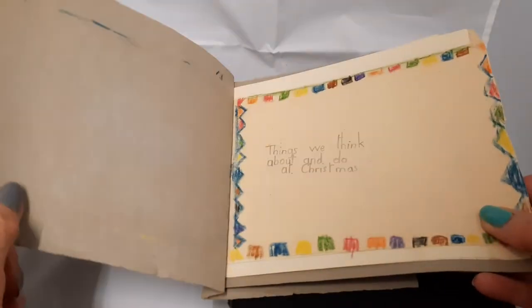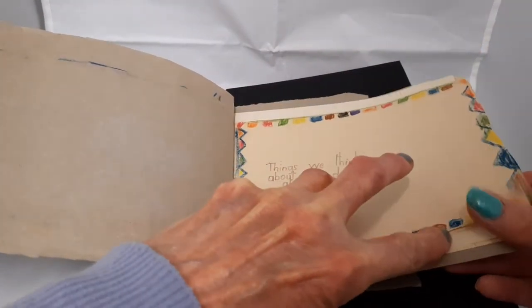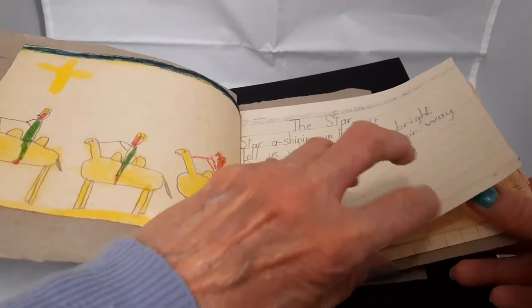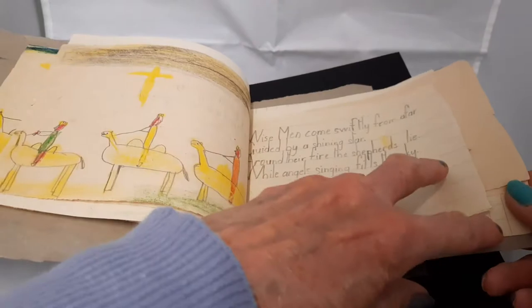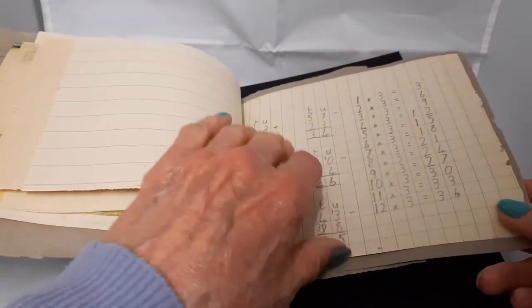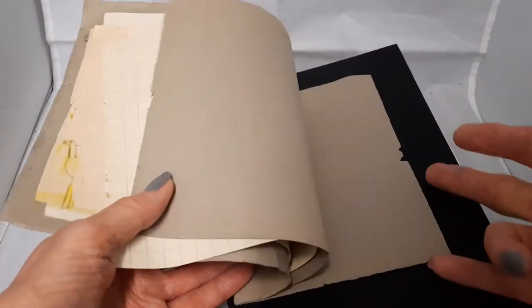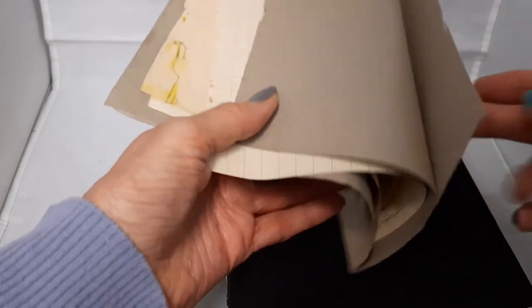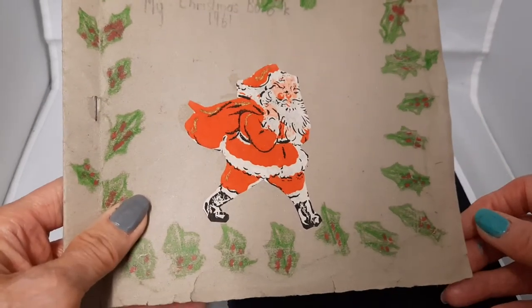It looks pretty much like a junk journal to me. There's lots of different pages, and it's all about Christmas. A few sums in the back, of course. How super is that? So, I just remember always making books. That's fabulous.